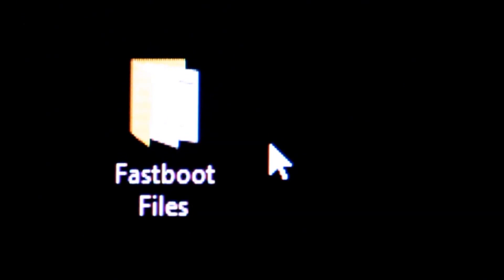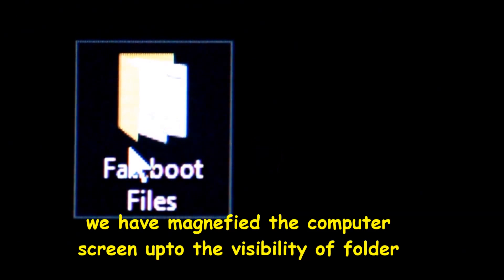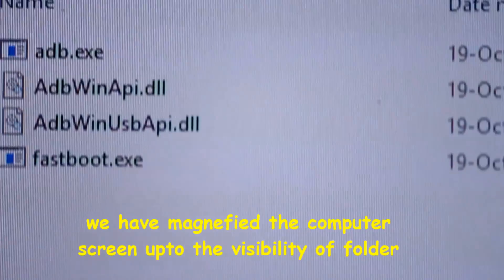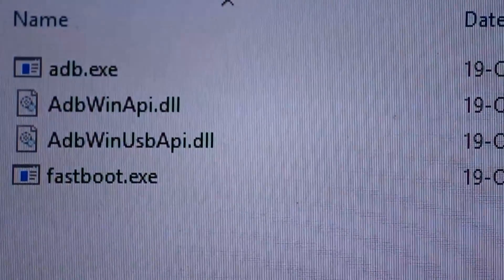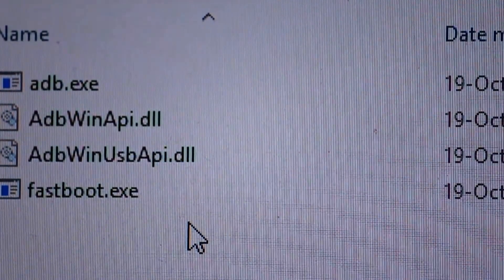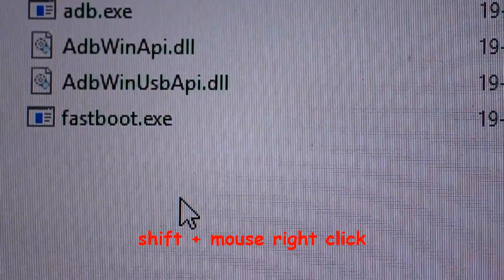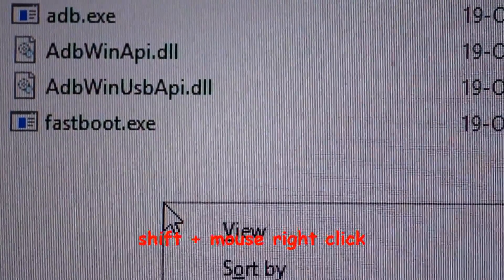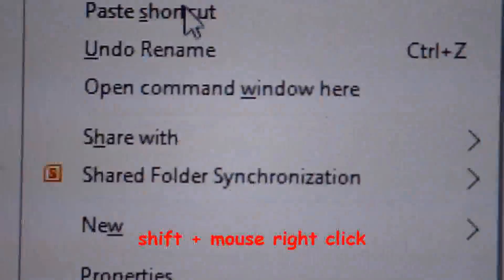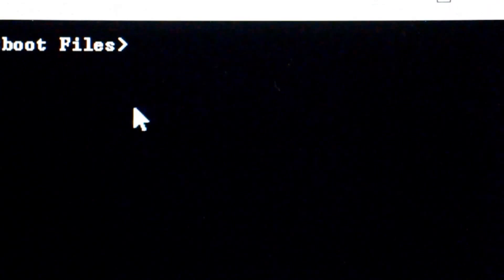You have to download the links given in the description, and you will see a folder called 'fastboot files'. Open the folder and you will see some files, including fastboot.exe, some DLL files, and adb.exe. Now press Shift and right-click here, and select 'Open command window here' — you will see a command prompt open.